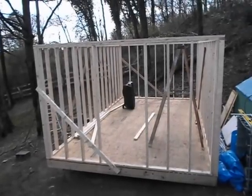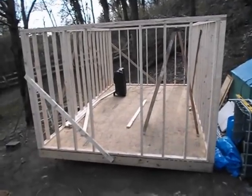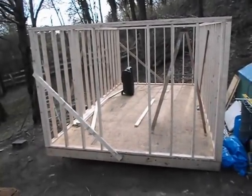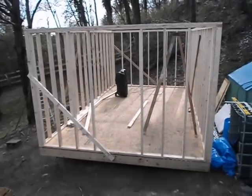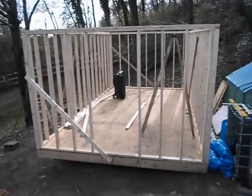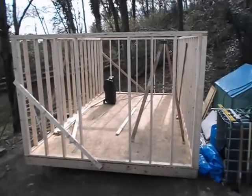Hey everybody, this is Greg from Mineral Springs Tilapia. Well, it rained like crazy last night and half the morning, and then mid-morning sometime, maybe 10, 10:30, slowed down enough where we could get started on the outside walls of the new hatchery.